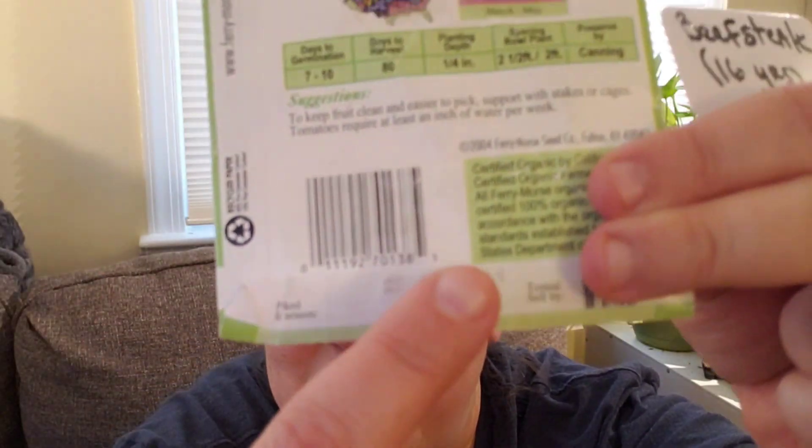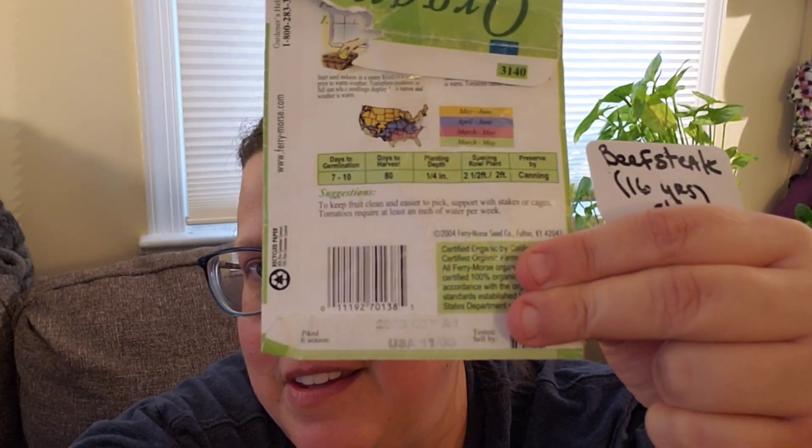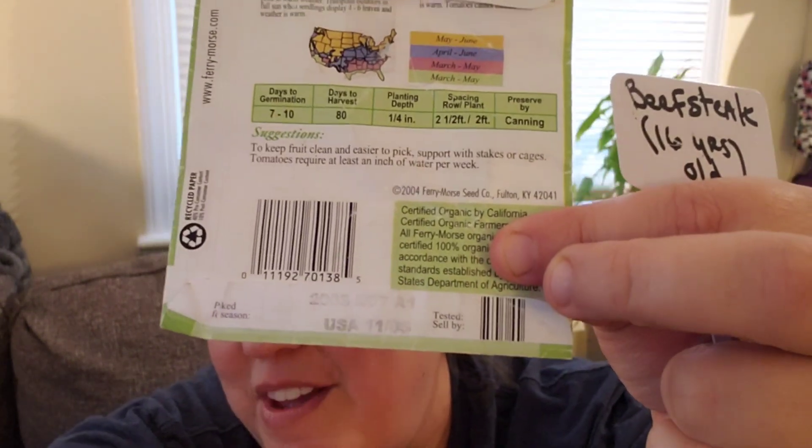I was going through a bag a couple of months ago, and as often happens I came across seeds — but this time it was this old pack of seeds. You can see the date says 2005 on it. So it looks like 11/05 — November of 2005 is when they were packed.